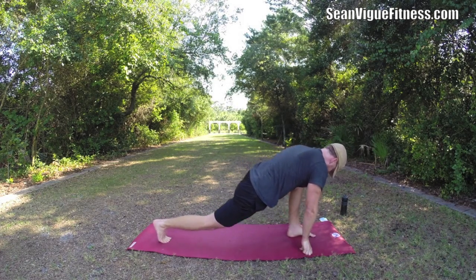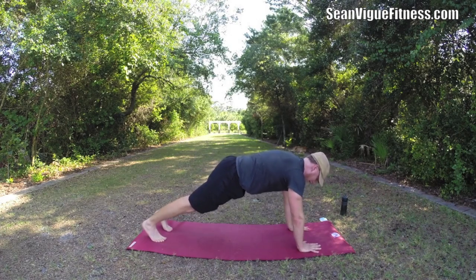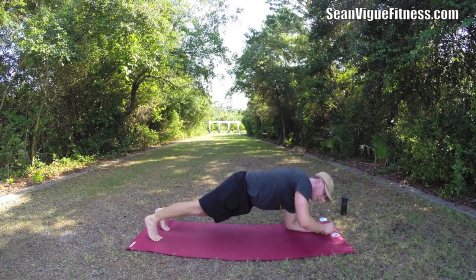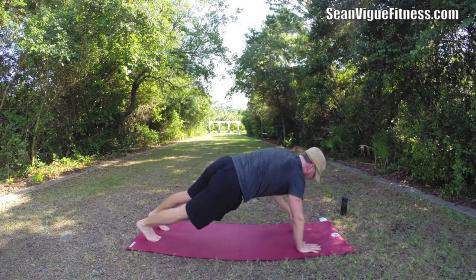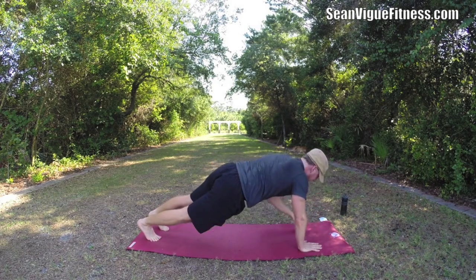Plank ups — if you want to sweat, I want to help. You can just hold the plank, or here's the plank up: take right forearm down, left, right, left, and then do the opposite side. Whatever hand comes up last, that's the first forearm down. Let's go — let's do it for a certain amount of time. Keep your butt flat, efficient movement.